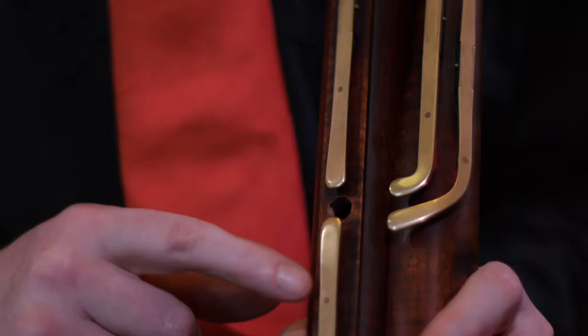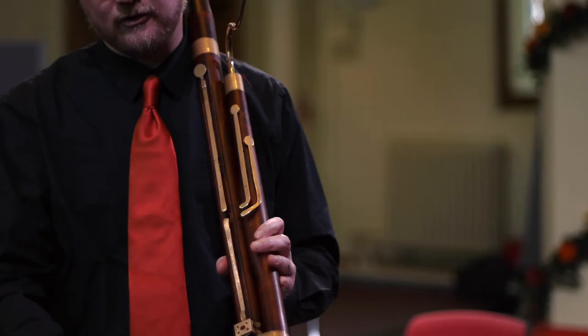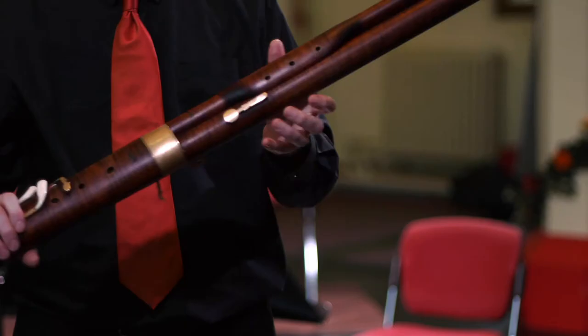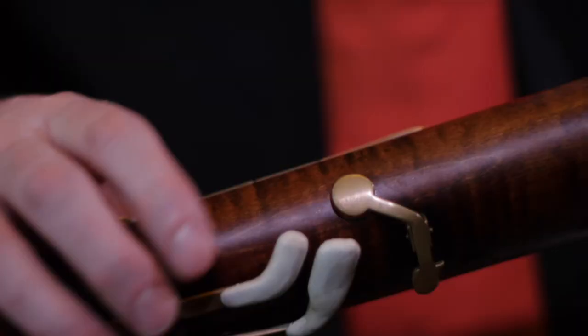On this side we have a key for low D and low B flat, and two register keys, and the F sharp key — there's no B flat that modern players would be used to. On the other side, no trill keys, just an E flat key, F, A flat, and this is the new technology in 1810: the key for the third finger B flat.